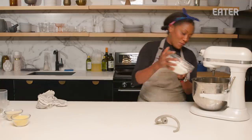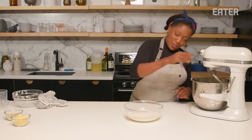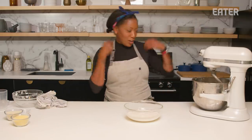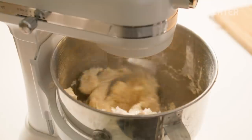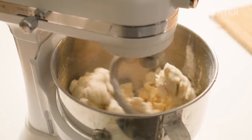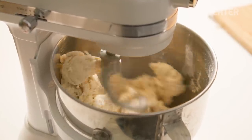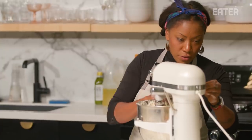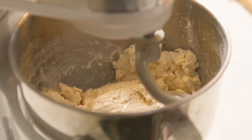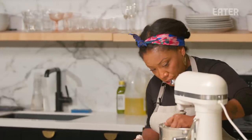I'm going to dump the AP flour in, and a little bit of kosher salt goes in the bowl as well. Let's get this yeast in here. The dough should look kind of shaggy — you want this sort of shaggy-style dough. That's ultimately going to give us the best nooks and crannies.